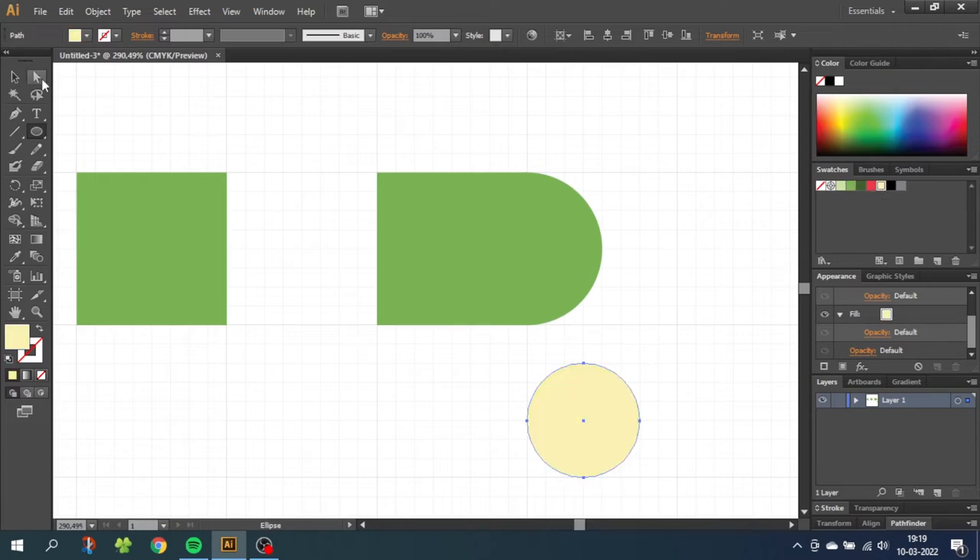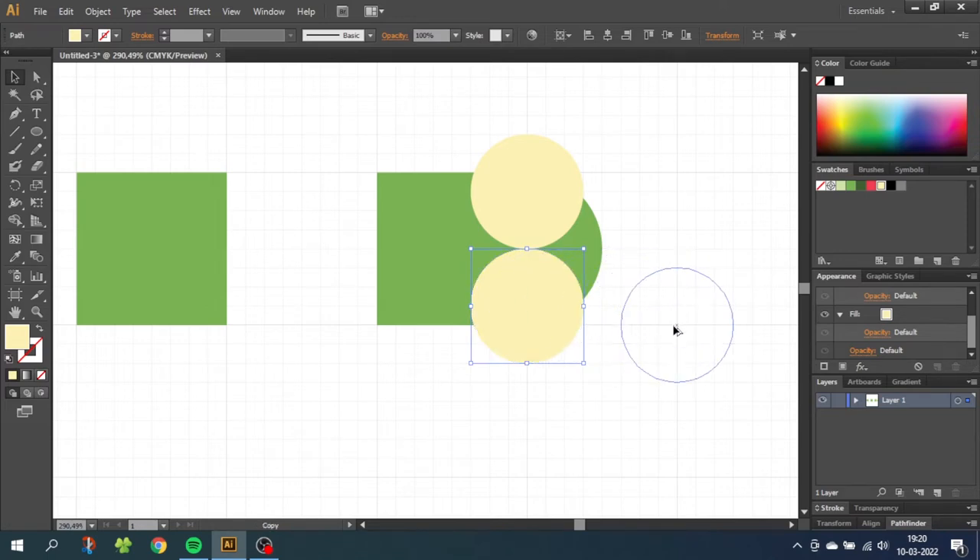Go to the selection tool and drag the eye up here. Now with the eye selected, hold down the Alt key to duplicate and drag the other eye down here. Then duplicate one of these circles and move it to the side. Hold down the Shift key and scale the circle down until it's only two small squares tall. This is the pupil, so select the black color. Move the pupil to the eye.